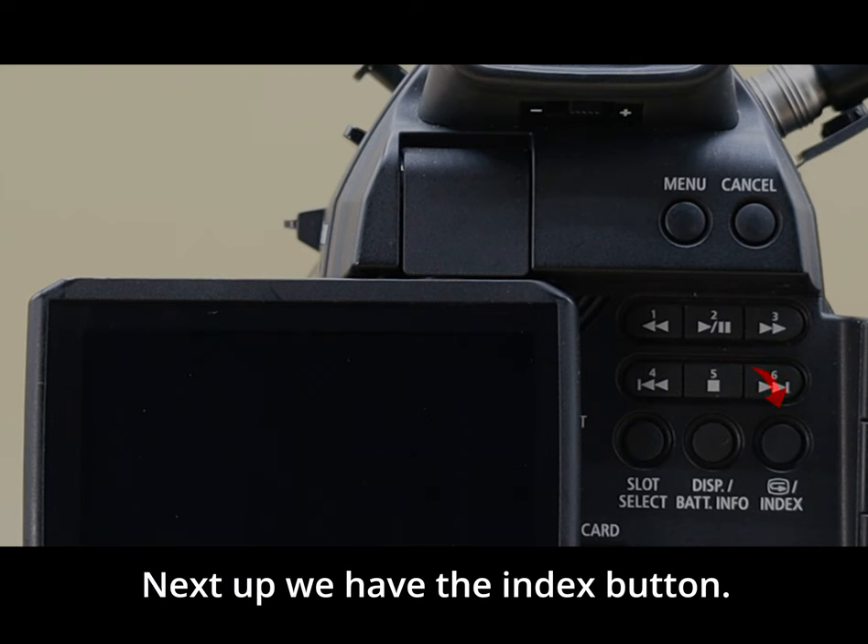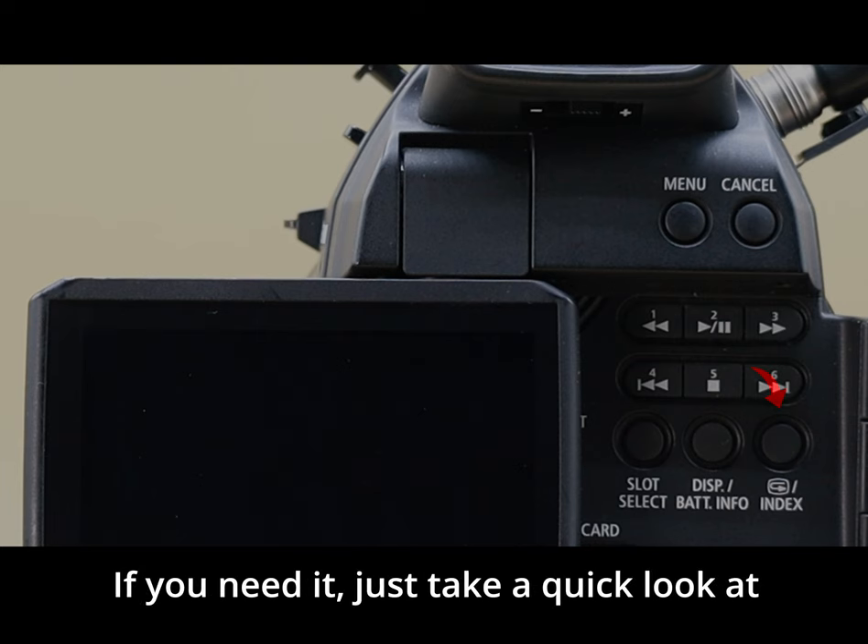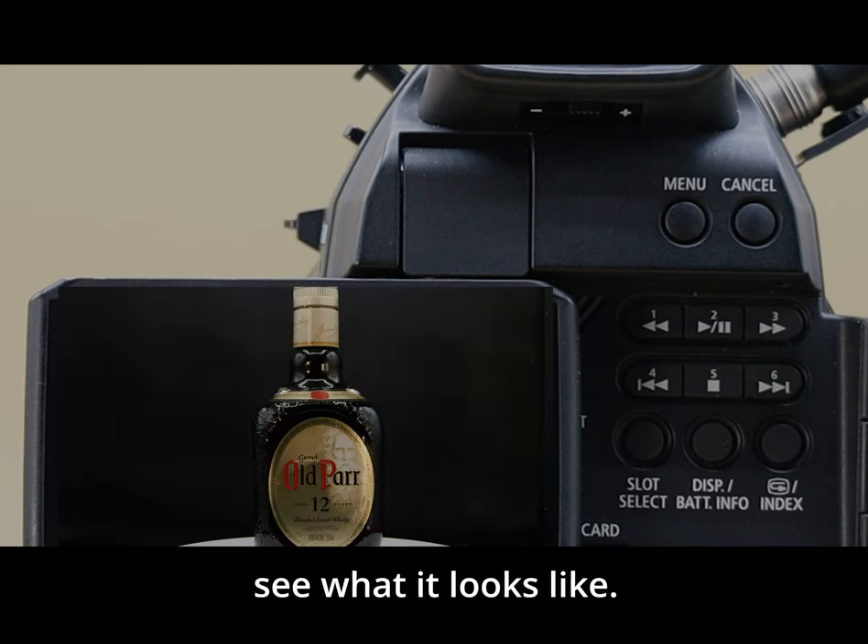Next up we have the index button. If you need to take a quick look at the footage just to see what it looks like, this is the button for that.